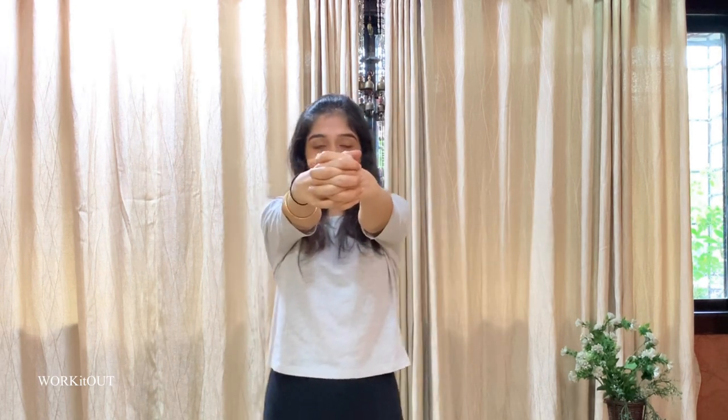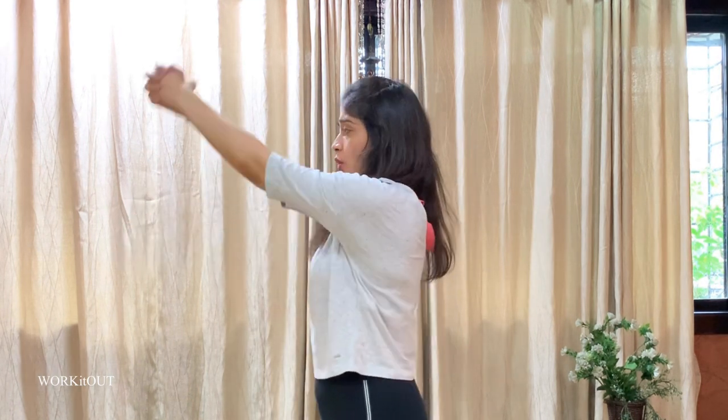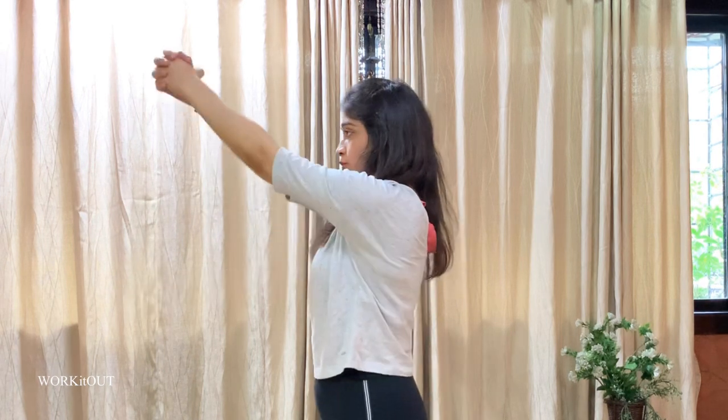Now we begin with the third exercise. For this, make a fist with both your hands like this. Keep it to your front. Now move it up and down like this.